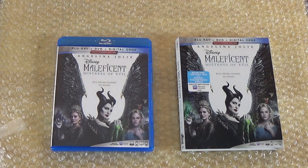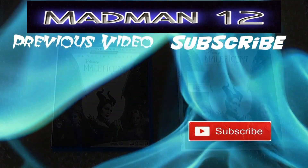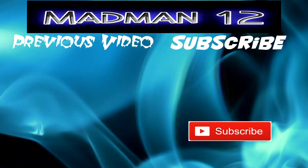So that is it for Disney's Maleficent: Mistress of Evil. I hope you guys enjoyed the video — like, comment, subscribe, and I'll catch you guys in the next video. Later guys!